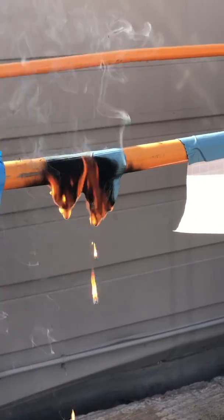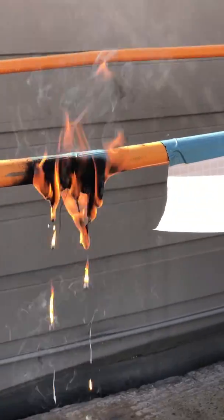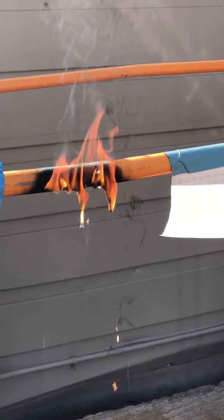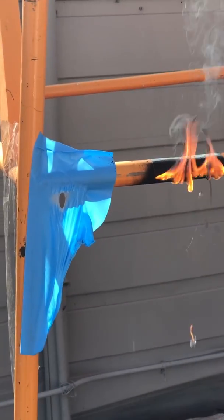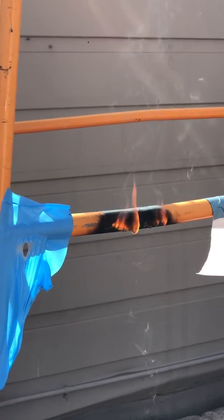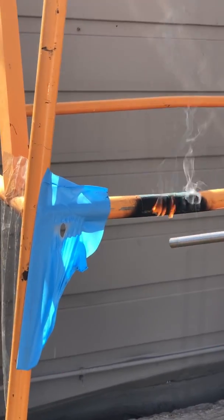That 3M tape really goes up — that would definitely create a fire hazard, no two ways about it. We're trying to replace products like this with products like this.